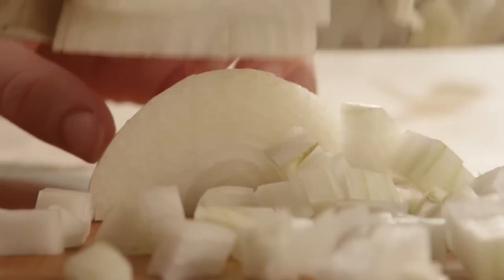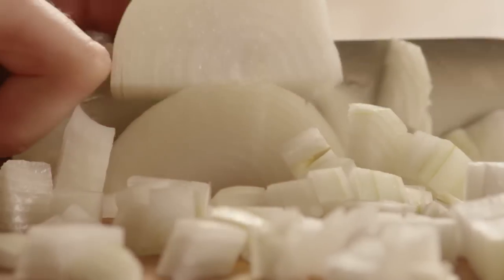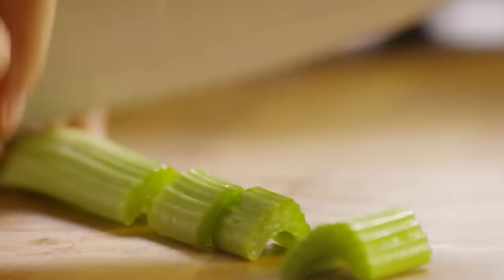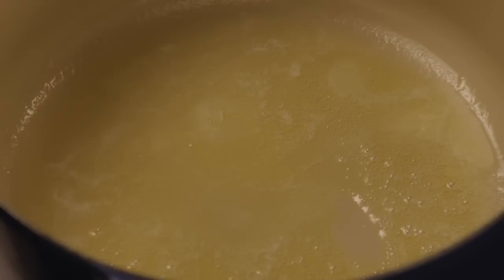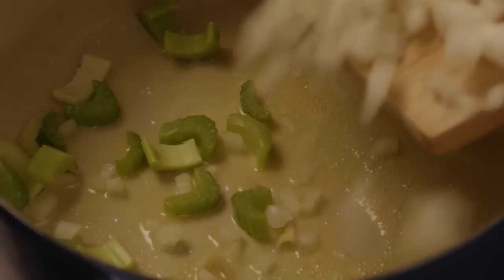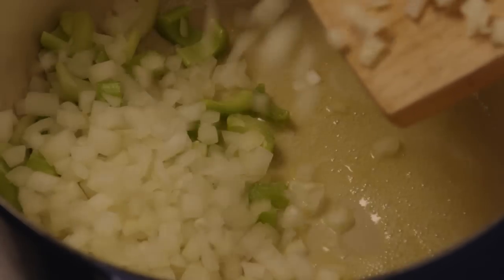Let's start by chopping one medium onion and one stalk of celery, then melt two tablespoons of butter in a medium-sized stock pot. Saute the onion and the celery in the butter until they're tender.